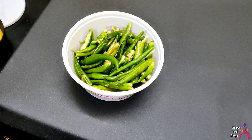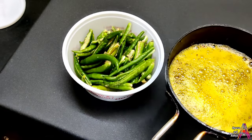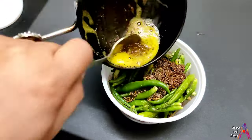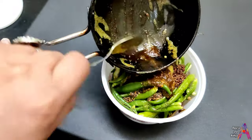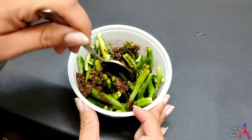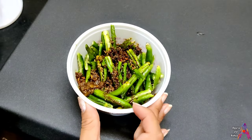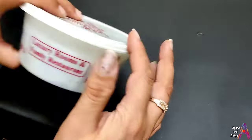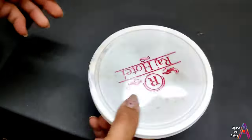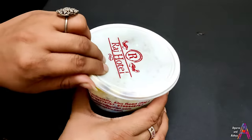Take any jar or box, put the mirch inside it, and then pour the prepared tadka over it. Mix the whole sauce properly, close the box and stir it so the tadka coats all the mirch equally.